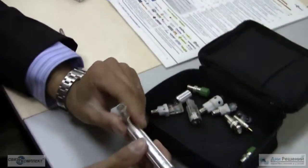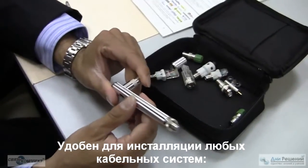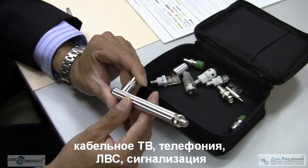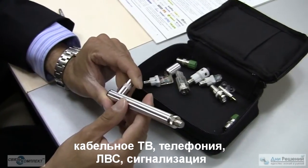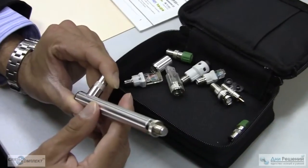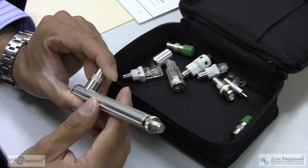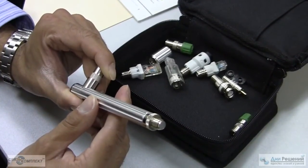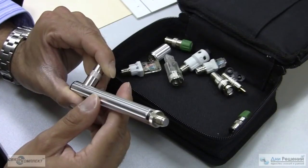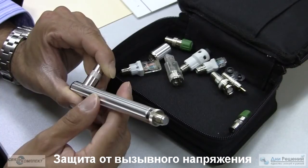This is the product for any single VDV installer — voice, data, video — whether it's cable, telephone, data com, security, fire and alarm. If they're touching two-conductor wire, this product's perfect. It connects to virtually any two-conductor wire. It protects up to 60 volts AC or DC, and is even protected up to 100 volts for ring voltage.